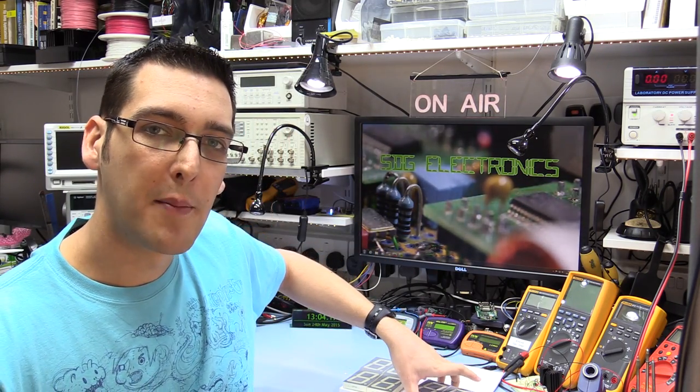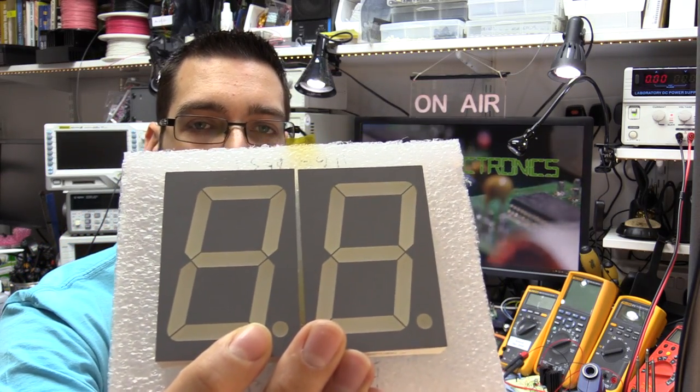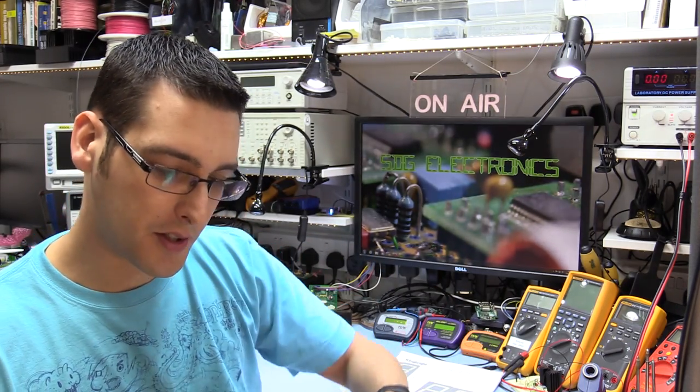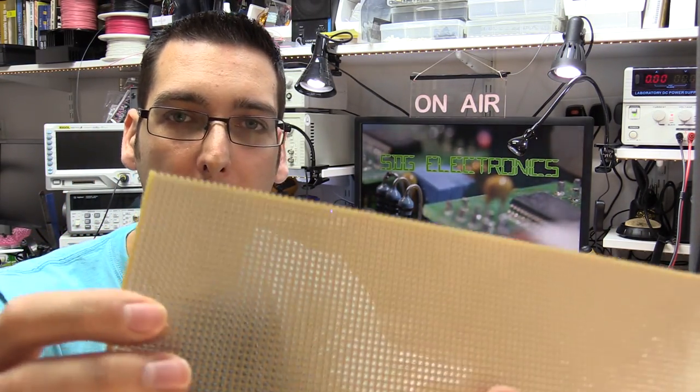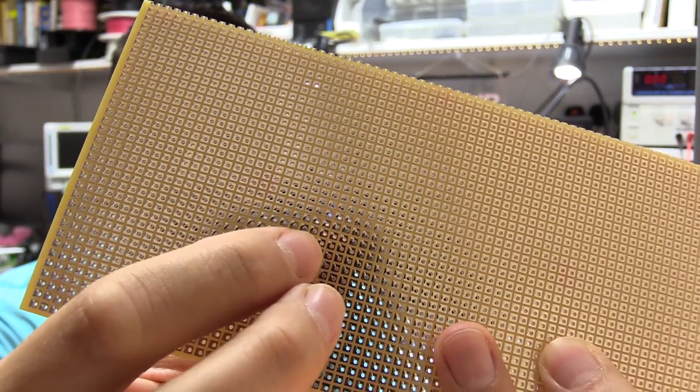Today we're going to be building a six-digit LED clock. In a previous video I mentioned that I had six of these Kingbright 2.3 inch seven-segment displays, and we're going to build these up onto some pad board which I've cut to approximately the correct size. Pad board is the type of PCB prototyping board that has just a pad around each of the holes, and it means that you can quickly put together a circuit.